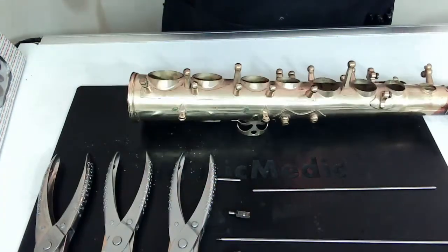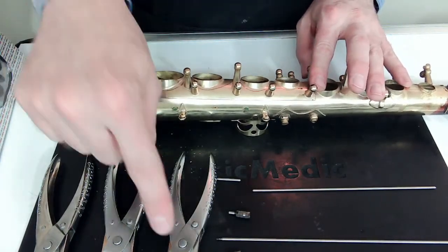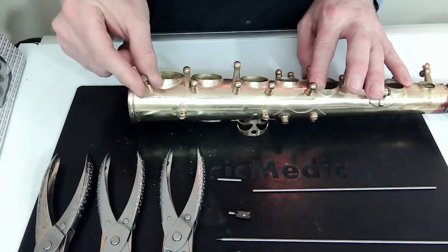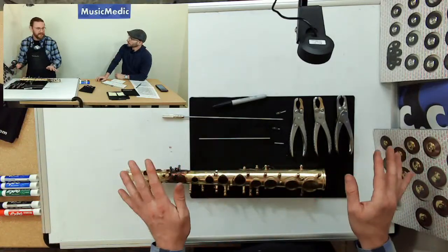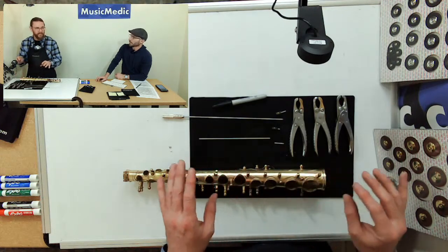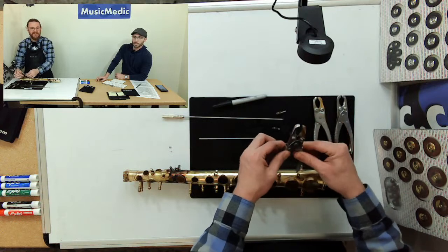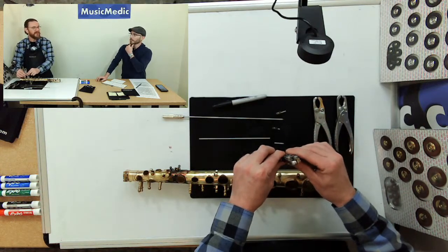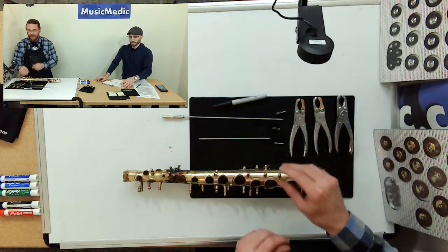One important thing: you cannot use the post fitting pliers on your threaded post. If the threads are loose in there you have to do something else — cut a new rod, do some work on your threaded post, maybe reaming it or sleeving it. The post fitting pliers are only for through posts, not threaded posts.